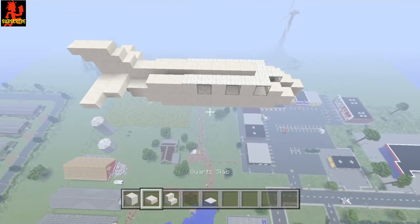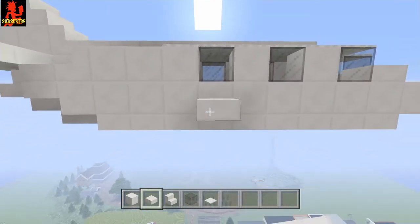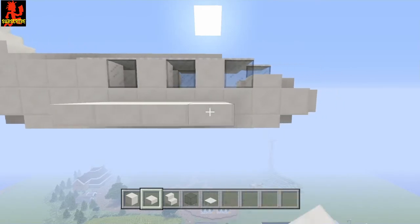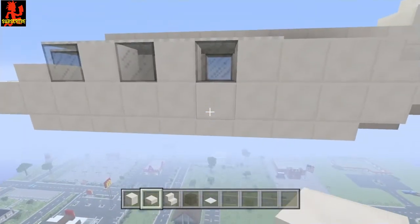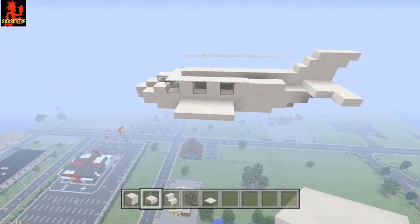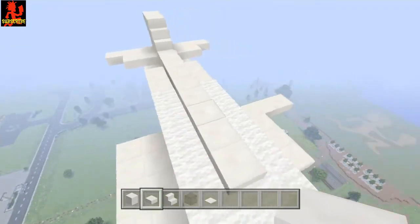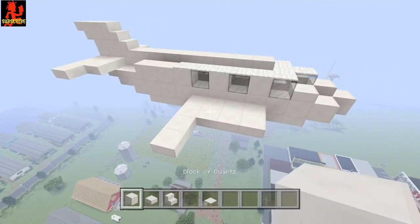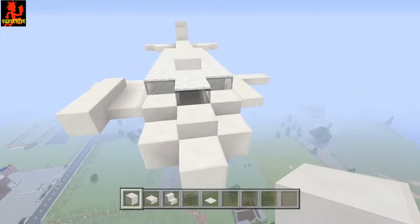Now let's do the wings. Get your half slab at this last window right here, place a half slab there and go that way a total of four: 1, 2, 3, 4. Then do another row — so it's a two-by-four there. Do the same thing for this side: 1, 2, 3, 4, then another layer. Now take this half slab right here and put two more right there, and do the same for this side. Then get your quartz block and go 1, 2, 3, 4, and do the same thing for this side: 1, 2, 3, 4.